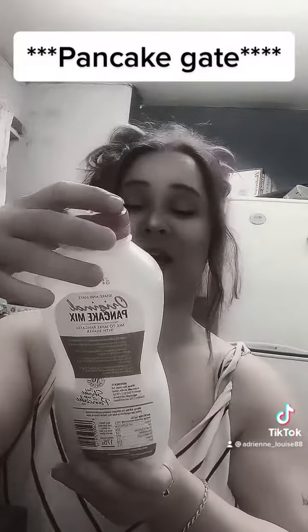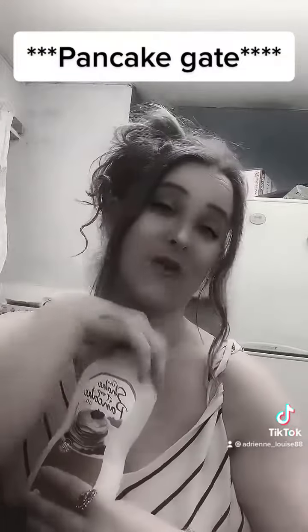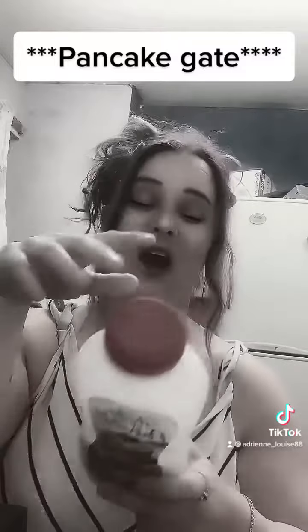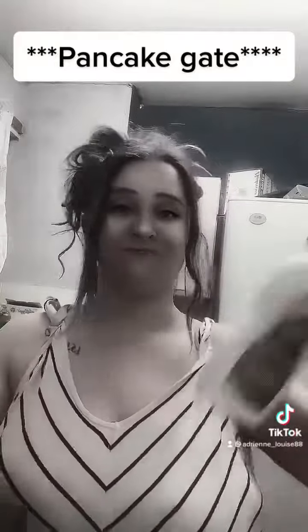Hi guys, so I found this pancake thing — it's supposed to make pancakes. I can't stand pancakes, never have been able to stand pancakes, but I'm going to see if as I've got older that has changed, or if I still hate pancakes. So I'm going to do what it tells me to do: shake the bottle, loosen the powder.